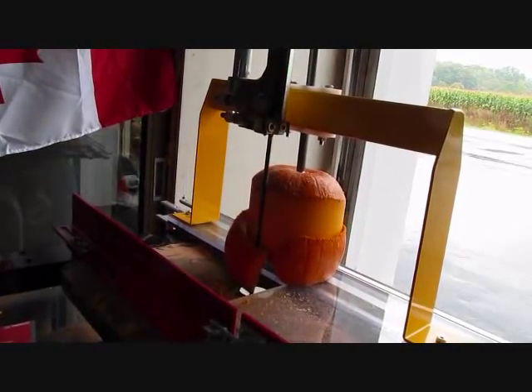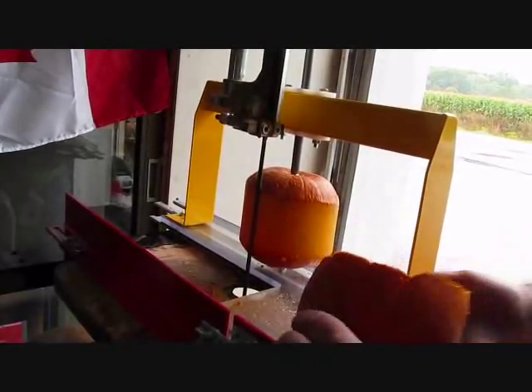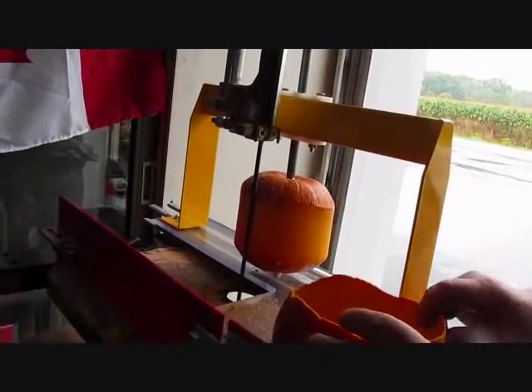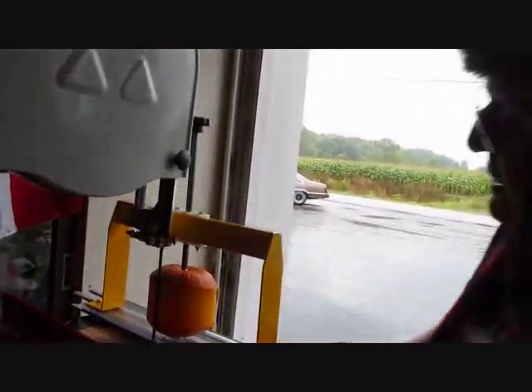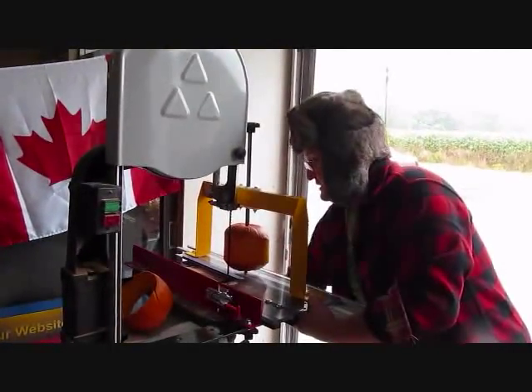Now that is the slickest pumpkin peeler you ever did see — just let her slide right around. I think we got this competition in the bag. We're just going to set her up to trim off the bottom a little bit right now, so we're going to stop our saw. We're going to save our peel right there and do something kind of special — trim up that bottom just a little bit. We're just going to tilt our table just like that.